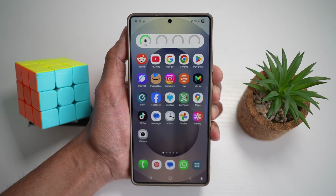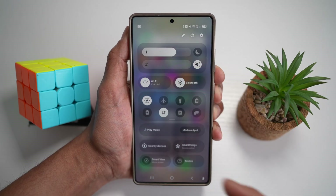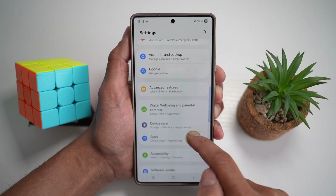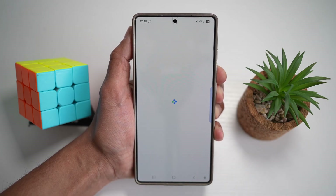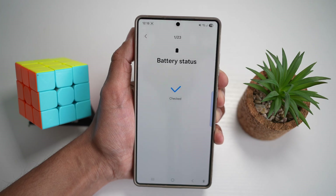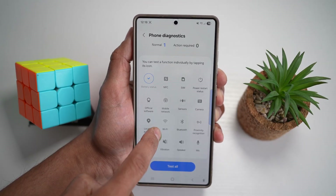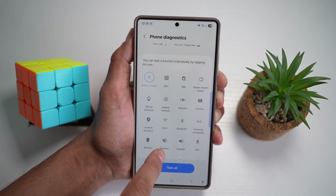There are two ways to access diagnostics. The first way is to open settings and search for diagnostics — it's under device care. Scroll down and find device care, then scroll down and find diagnostics. Here you can run phone diagnostics, which will go through all the checks and features of your phone to see if everything is working properly. There are 22 tests including battery, NFC, SIM, power restart status, official software, mobile network, sensors, and many more.